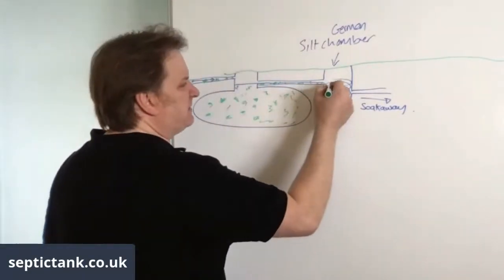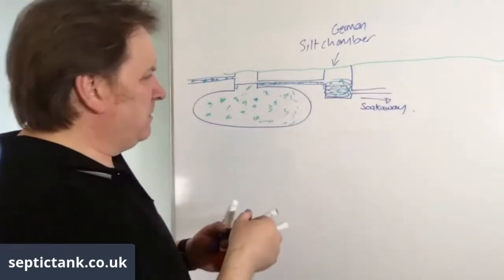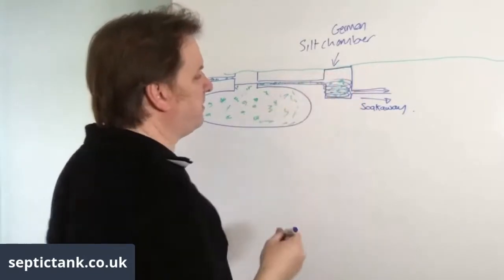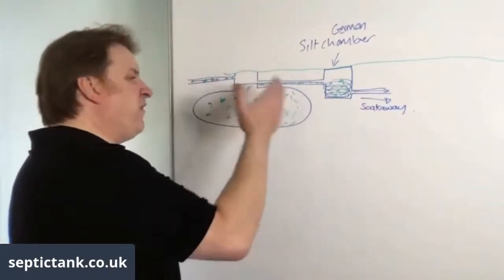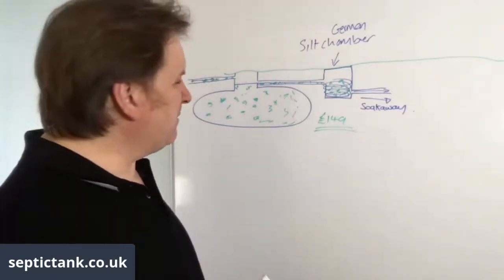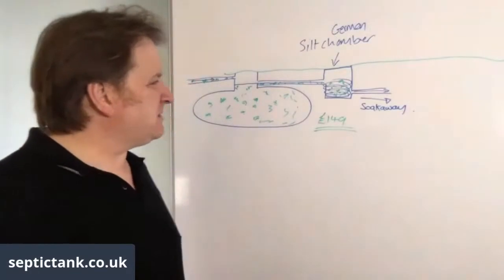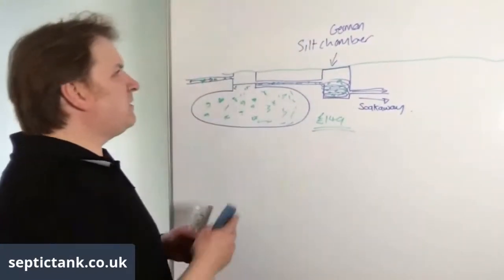The debris is trapped and can't make its way out through the outlet pipe to the soak away — only the clean water passes through. Once a year or every six months, the septic tank man can just lift the lid, take the filter out, wash it down with a hose, or suck it out. These chambers cost about £149 and will save you hundreds of pounds. That's tip number two.